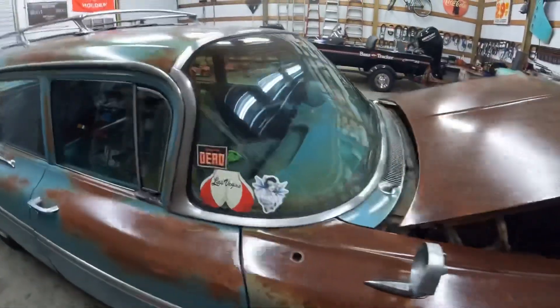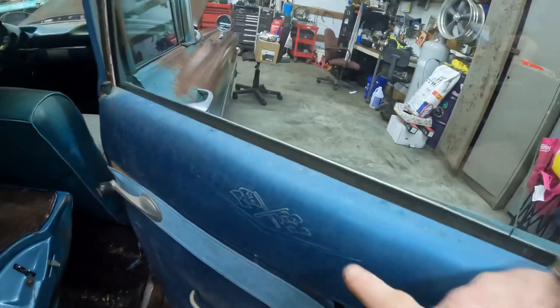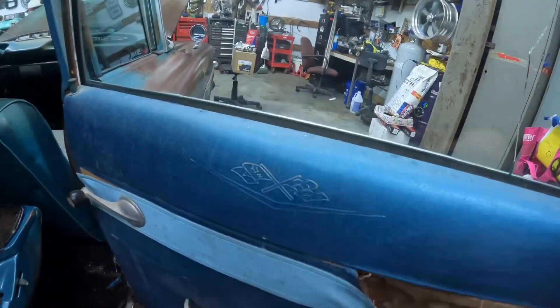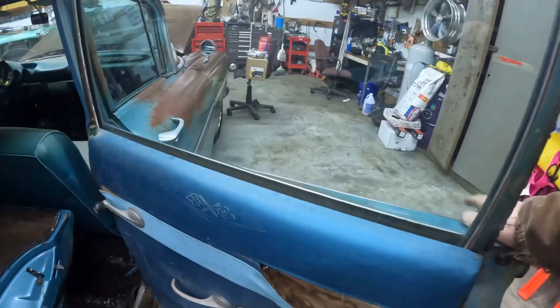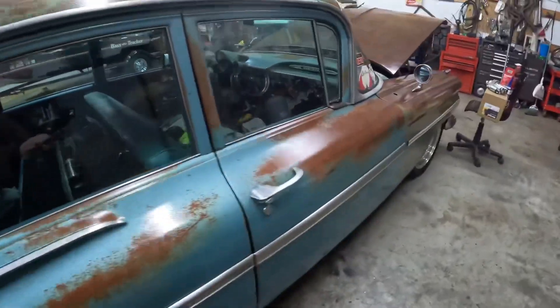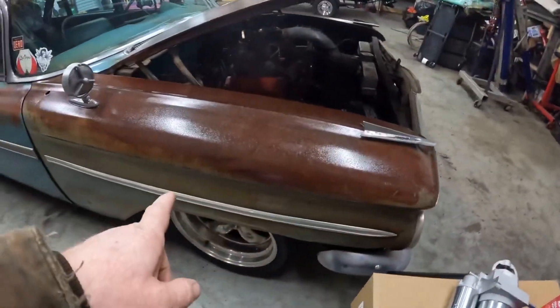Primer is Best did a video on this car and he was showing these cross flags in the door panels with that little thing on them. I've done some research; I can't really find anything on that.